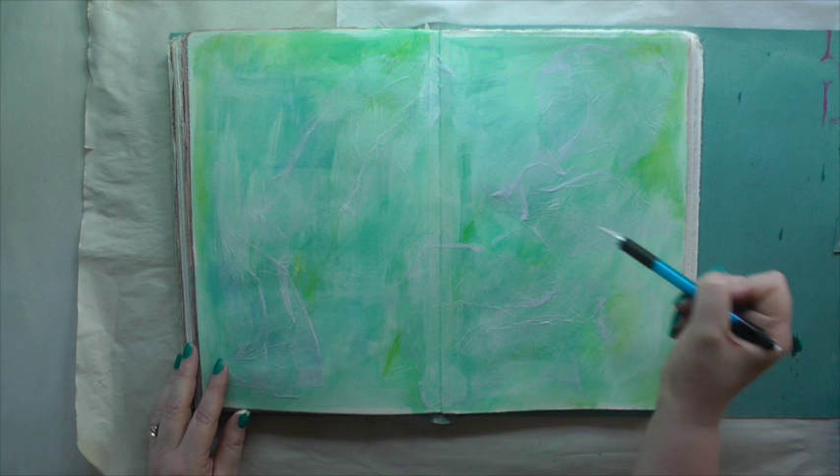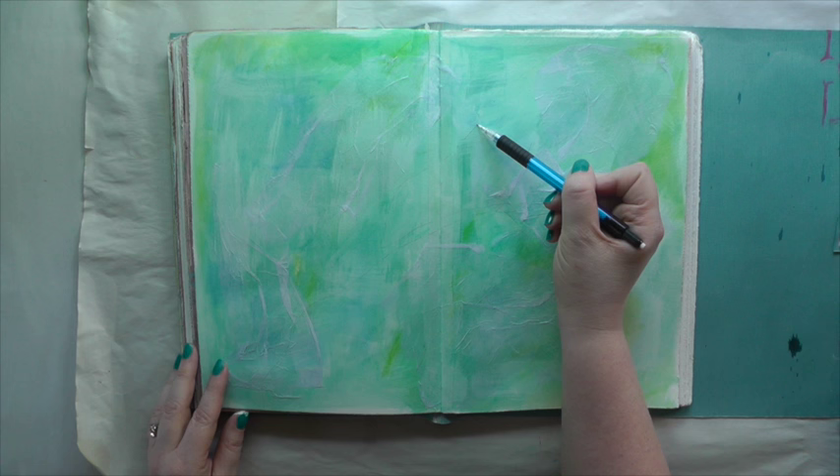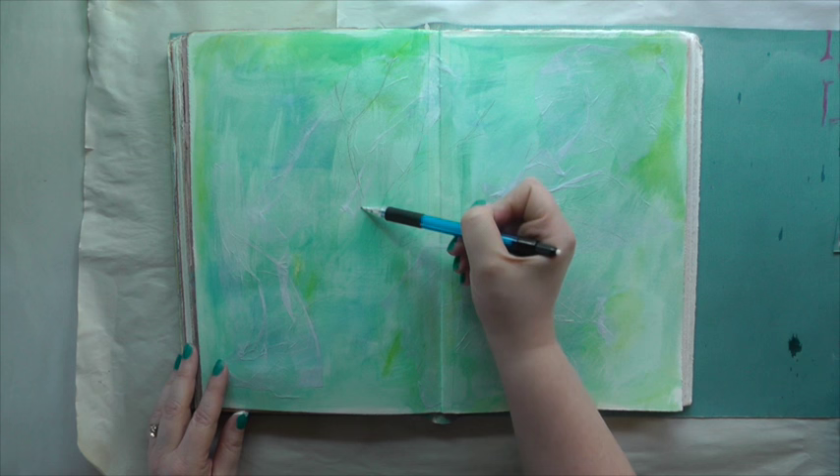With a grey lead pencil I roughly sketch in a tree — just some branches — and then use the brown Inktense block to color it in, and use a wet brush to activate the ink.